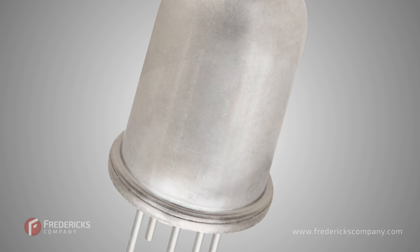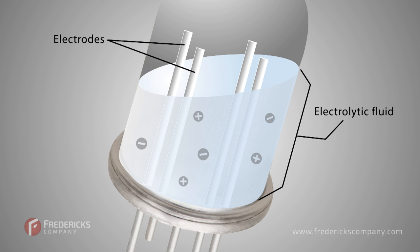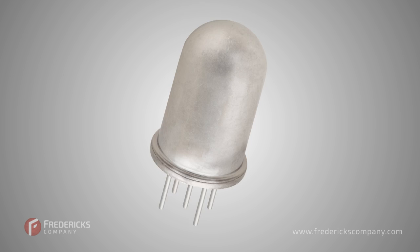So how does an electrolytic tilt sensor actually work? They're a resistive fluid-based device, meaning that the sensor provides an output voltage that's proportional to the tilt angle of the sensor with reference to gravity. A typical tilt sensor has multiple electrodes, and the position is measured by the resistance of the fluid between them.